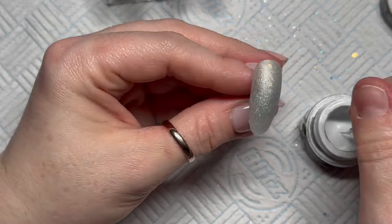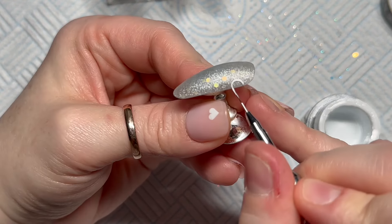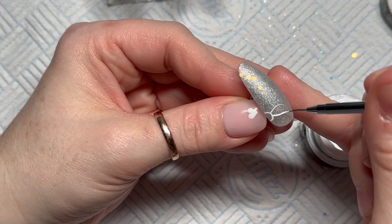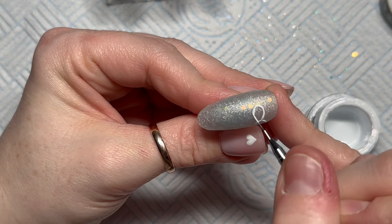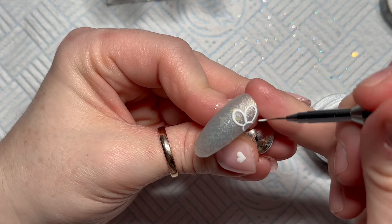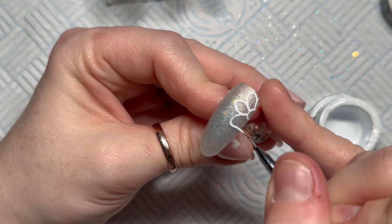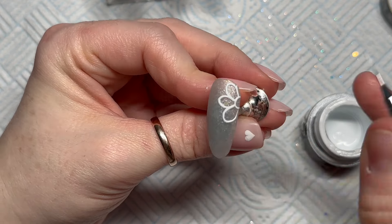I've matte top coated the nails because I thought it would be easier to paint on the flowers. I'm using Madam Glam's white gel paint and my detailer brush to draw on the flowers. This is a really easy flower — quite a big one so it comes off the nail. It's the kind of flower I would have drawn as a kid, always doodling. Make the petals nice and big so you can fill them with gel polish.